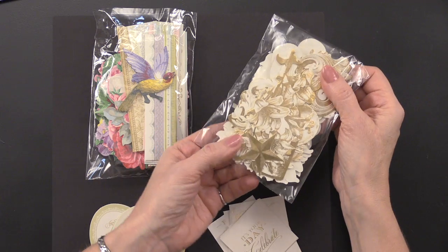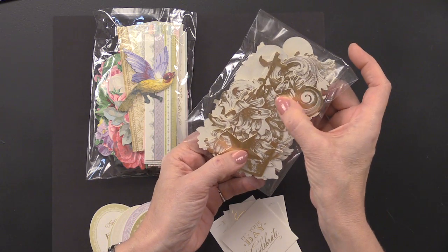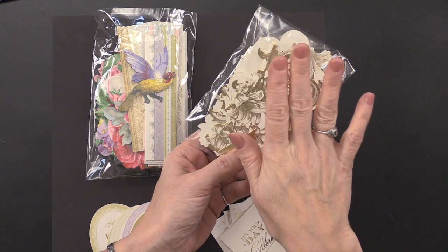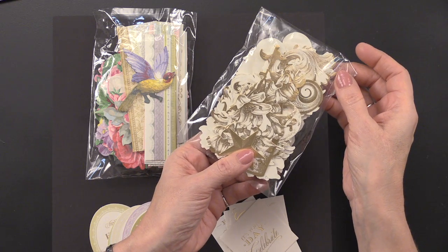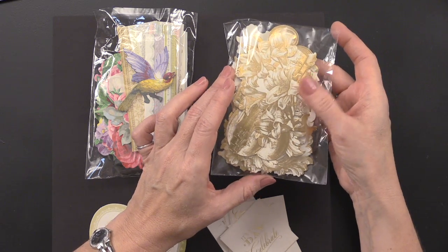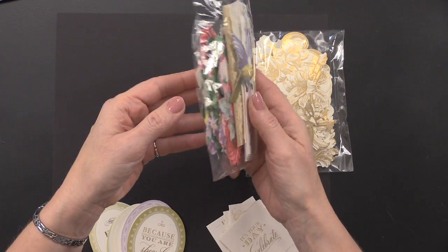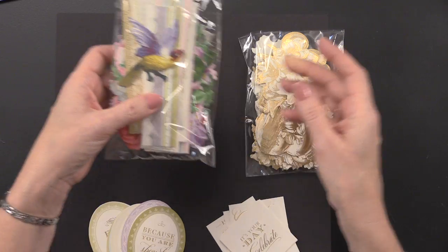With Perfect Petals you get 48 foil die cuts and 72 printed die cuts in many different florals, butterflies, and borders. Be sure to see the front of the product page on the online Paper Wishes catalog — it'll show you the photo with everything that's within this kit.